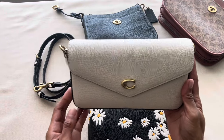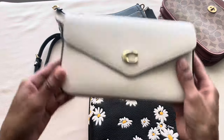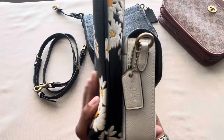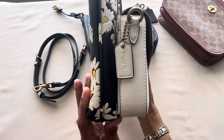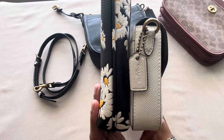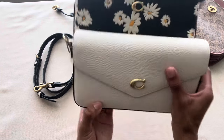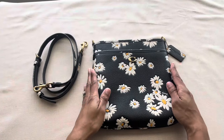One last bag I'd consider pretty slim is the Wind Crossbody in chalk. The Kit Messenger is going to be significantly taller in comparison, but looking at the base of the bag, they look pretty similar in width. I'm not breaking out a measuring tape or anything — just doing an eye comparison of how they look up against each other.